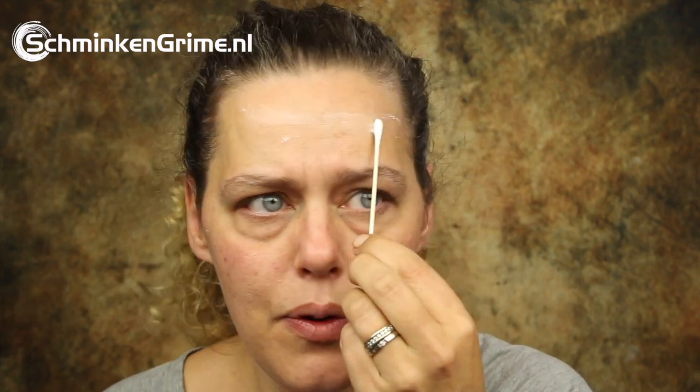To create the wounds on today's clown, I'm going to work with the cut and bump wax by Ben Nye. I love this wax — it's a very soft wax, easy to work with on the skin, and you can create amazing wounds with it. I'm going to give my clown some wounds on the face. Before I apply the wax to my skin, I will put a thin layer of prosaic on the skin first, just to make it easier to stick the wax on the skin.